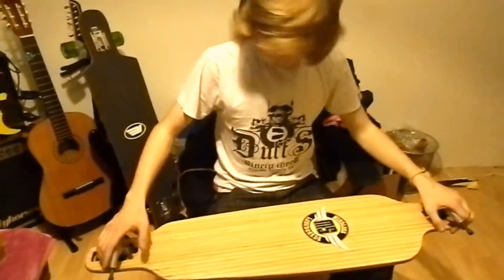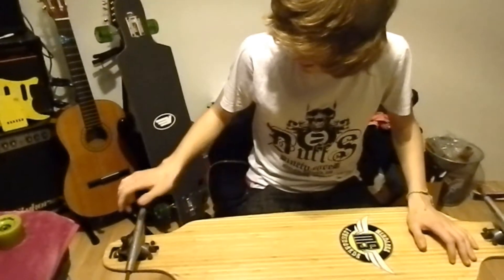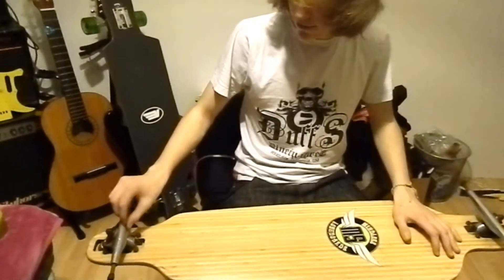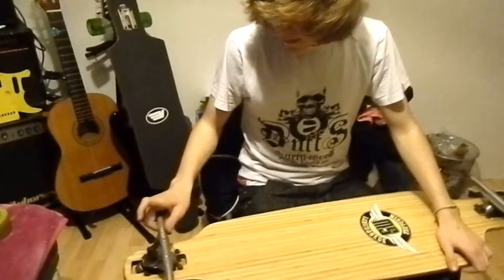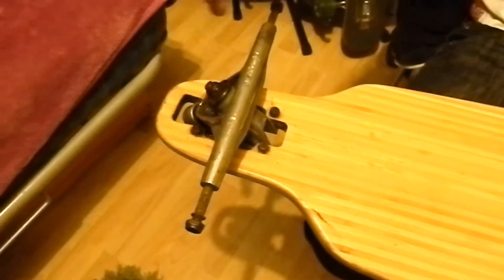It's got a simple Mindless Longboards logo graphic — nothing too much. It has seven-inch Mindless Randall-style reverse pin 180 trucks. You can put the hanger with the Mindless bushings, which are very soft, and that goes perfect with the dropped-through setup.